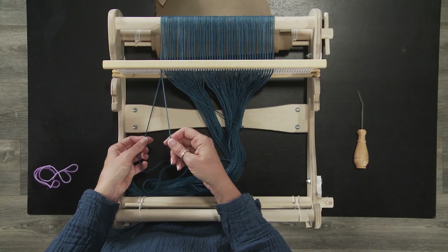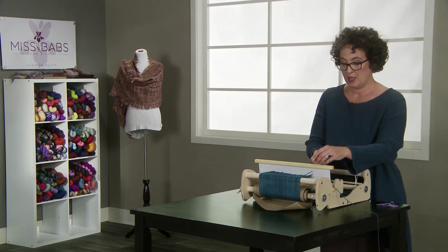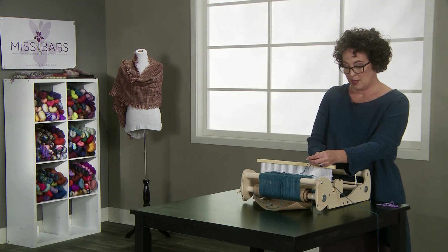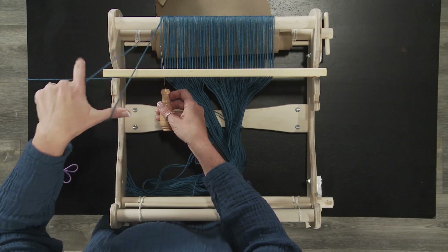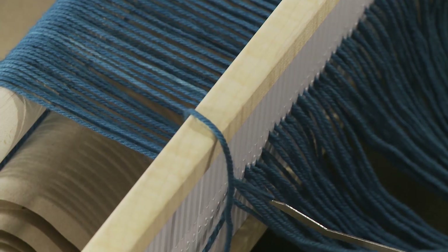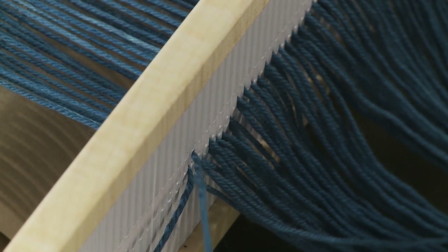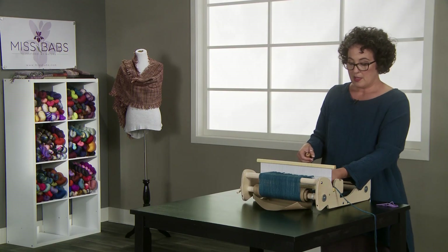You're going to pull on them and figure out which one is on the right and which one is on the left, because we're going to move it to the right. I want to keep the one that is rightmost and move the one on the left out of my way. I'm going to unthread it, pull it to the back of the heddle, then use my hook, put it in the adjacent hole, catch it, and pull it through. You want to be careful because you don't want to split your threads and rip your yarn. Pull it through and toss it off to the side — now you're done with that.